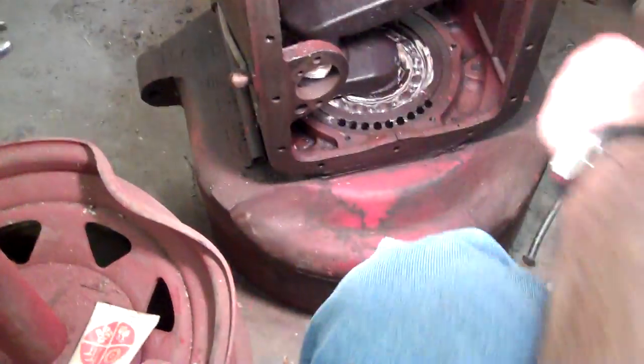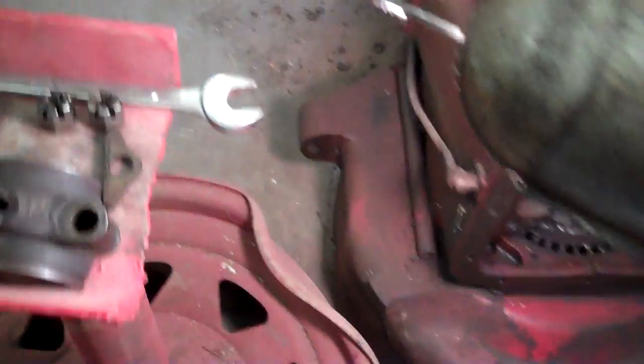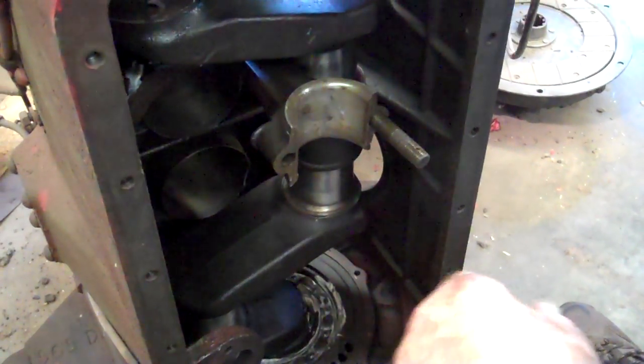We still got number two on this side. Number two right there, and it faces the cam, which is up inside of there. You just got to keep it shaking until it goes in. Now let me get the cap on here.